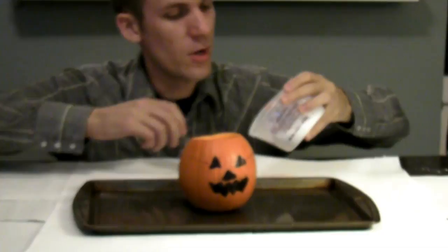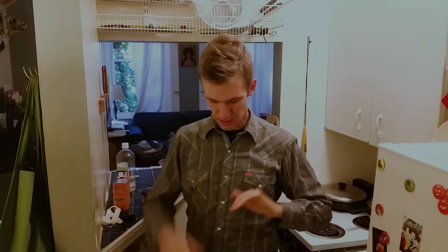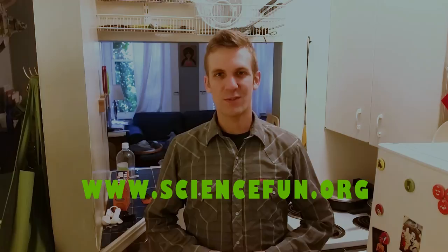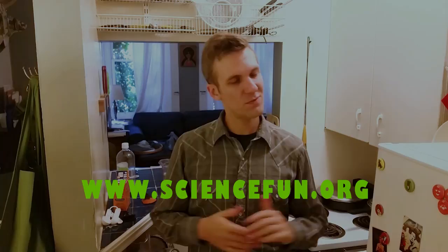Now I think we're ready for our eruption — five, four, three, two, one. That's it, folks. That is the Jack-O-Kano. If you want to learn how to do it, you can go online and follow this link. This link will take you to our website at sciencefund.org. You can also find out about Science Fund's in-school field trips, camps, and birthday parties at the lab. If you do this experiment, we would love to see it — pictures and videos, anything at all. You can send them through our Facebook page or through email. Thanks for stopping by. Have fun!